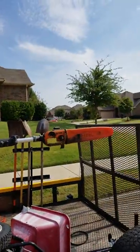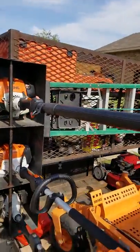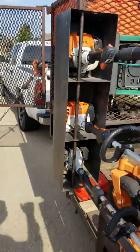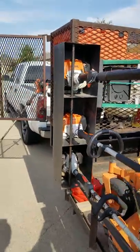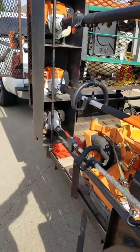I have my Stihl pole saw with a 12-inch aggressive bar and chain. I've had that about three years now. I previously had an Echo pole saw but had some problems with it over the years, so I decided to go with Stihl — love Stihl.